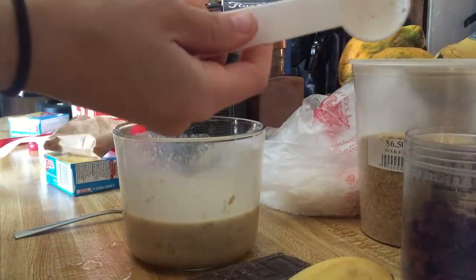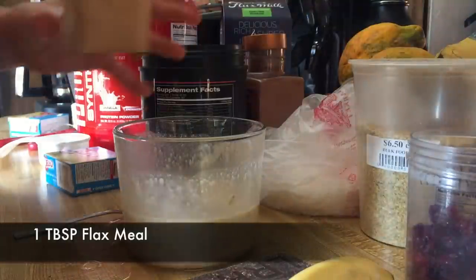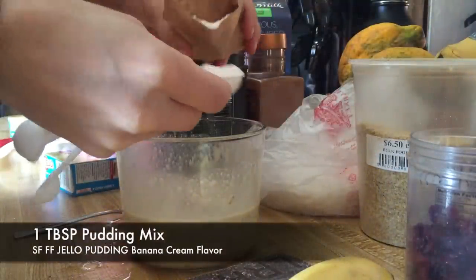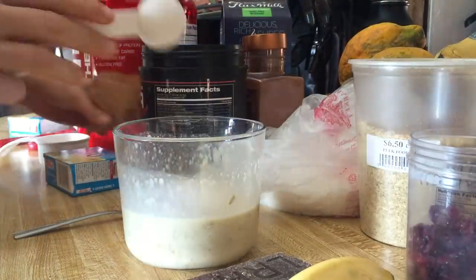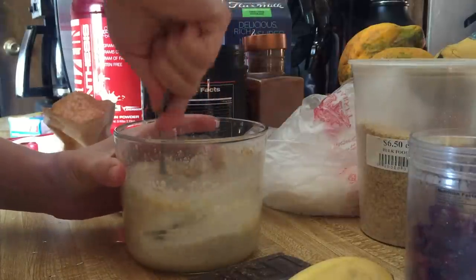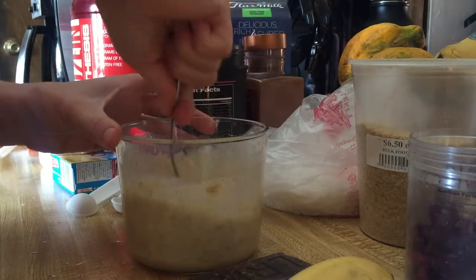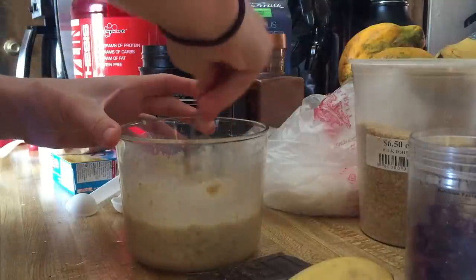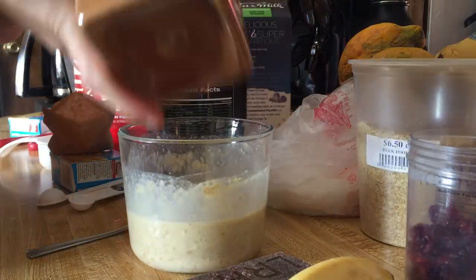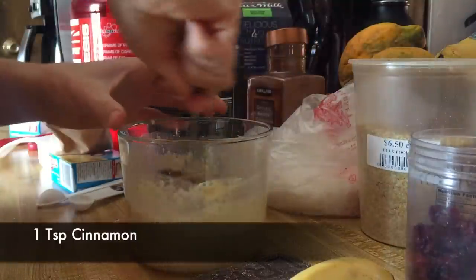I do one tablespoon of flax meal, and one tablespoon of banana cream jello pudding — put that in there. Can't forget cinnamon; just a sprinkle, probably about a teaspoon.